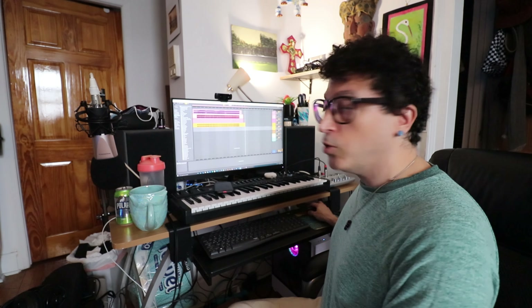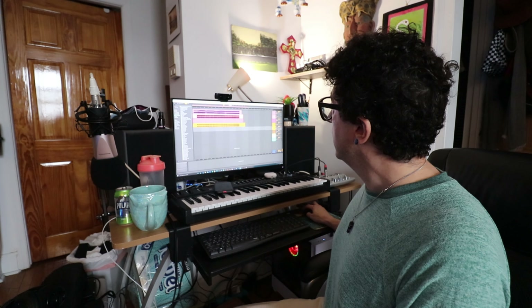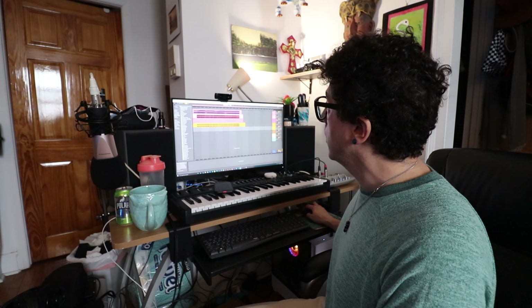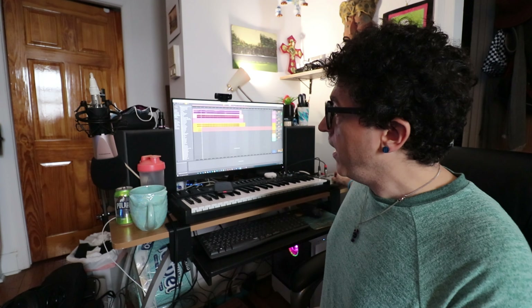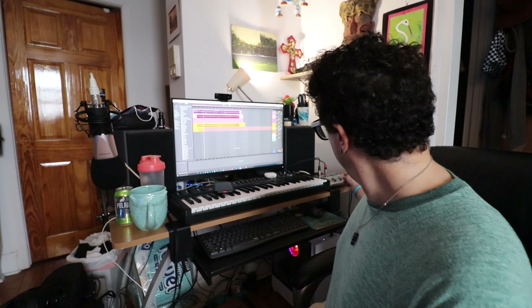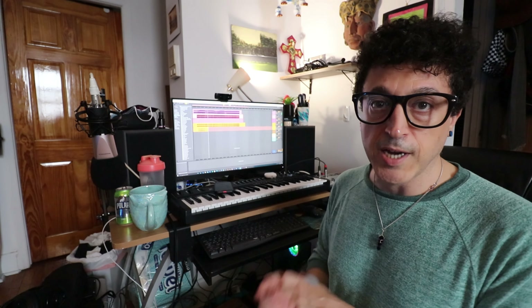Now I'm using the same process to record the snare drum. I record-arm the snare track, change the module to my snare patch, and play back, recording the MIDI channel going into the drum module so it records the snare track. You can already hear the kick drum from the previous recording, and on the direct input you can hear the snare drum recording. Just repeat this process for the remaining tracks to get all individual drum channels.